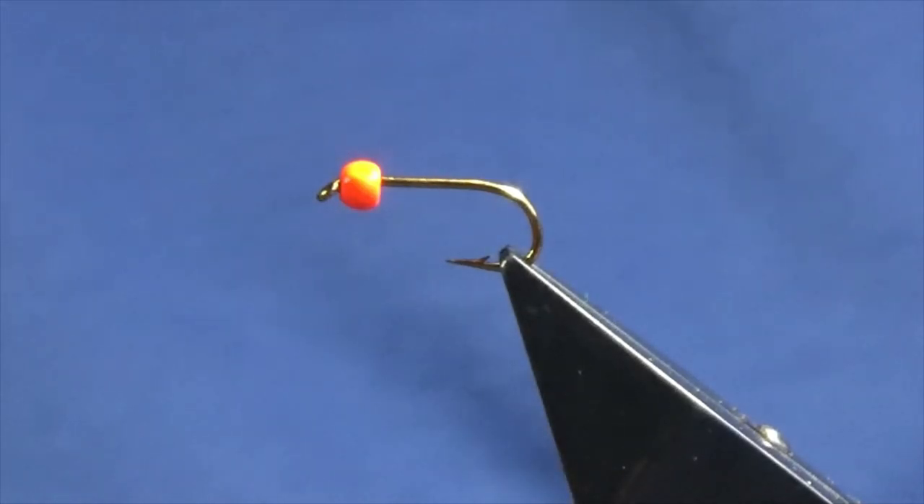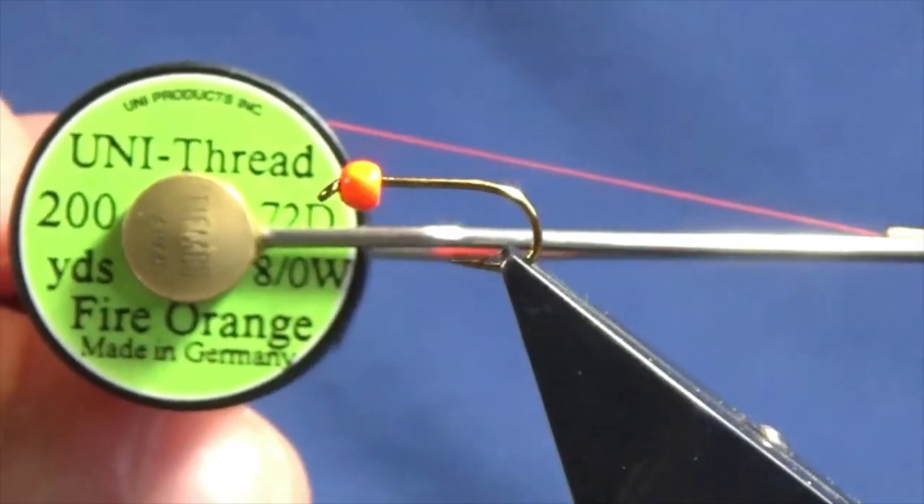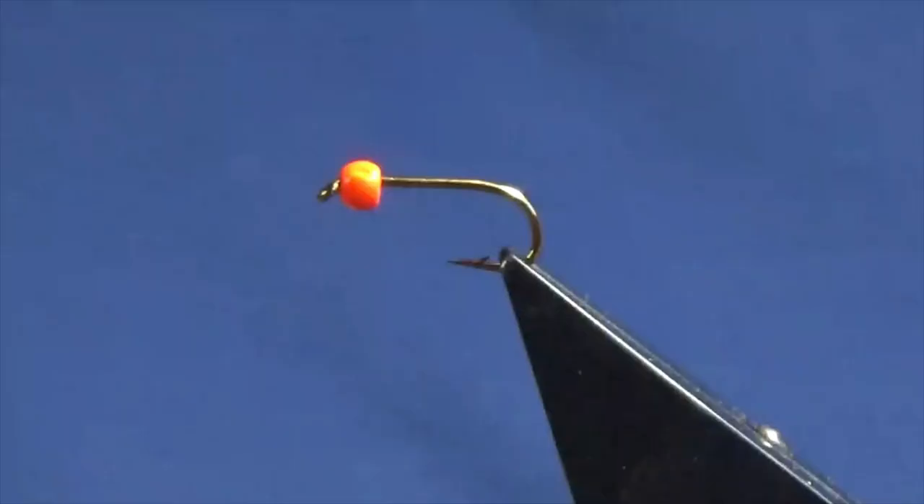I'm going to tie you a damsel nymph pattern lure, whatever you like to call it. The hook in the vise is a size 10 standard heavyweight wet fly hook. I've accompanied that with a 3.2mm fluorescent orange tungsten bead. The thread I'm going to use to tie the fly is Uni 3880 in fire orange.